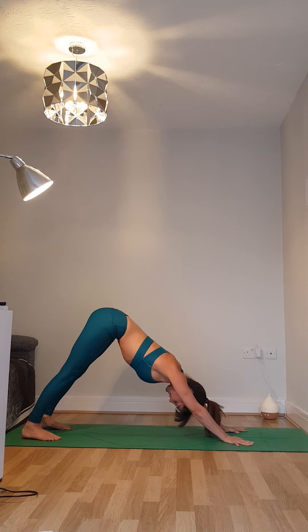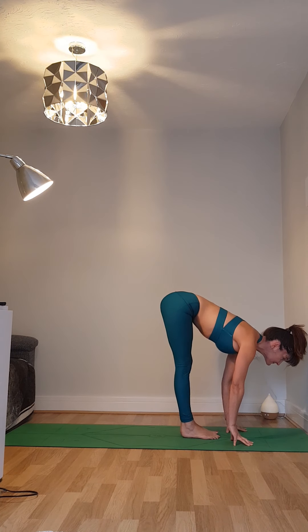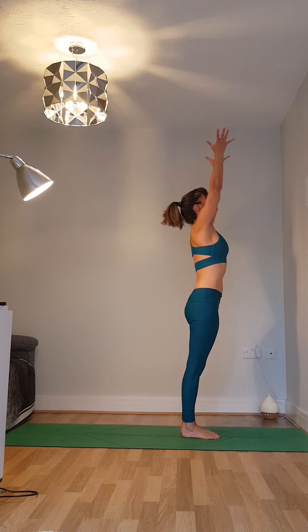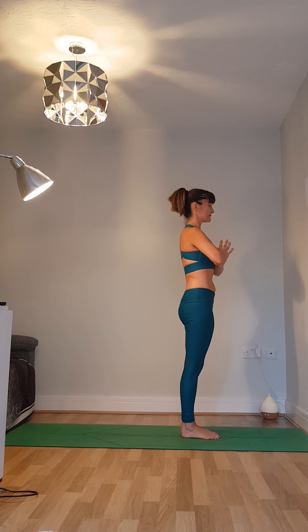Hold your downward facing dog for three breaths. Find stillness in the posture. Ujjayi breathing to help regulate the breath. And when you're ready to step forward, look towards your hands, jumping or stepping. When you've finished your fifth Surya Namaskar, pause with the hands in prayer position at the heart centre. Check in with your breath, noticing the heat generated by your practice.